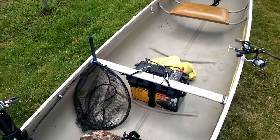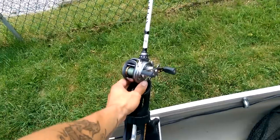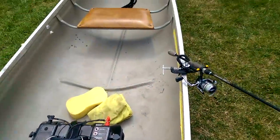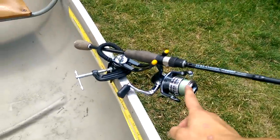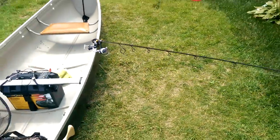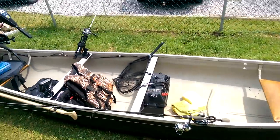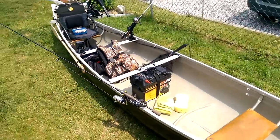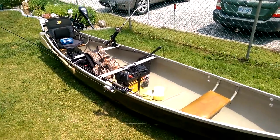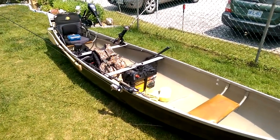These are my fishing rods — an Abu Garcia Aura SX baitcaster with a Veritas rod, and an Abu Garcia Cardinal STX 30 spinning reel with a Streamside Predator rod. Beautiful rods, very sensitive. I recommend either of these setups for anyone doing bass, pike, walleye, or lake trout. Well, that's my boat — hope you guys enjoyed it, and if you have any questions I'll be happy to answer them. Thanks, bye.